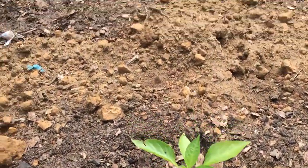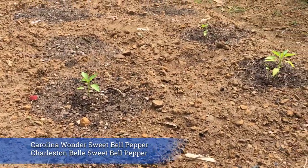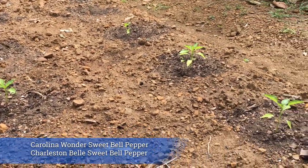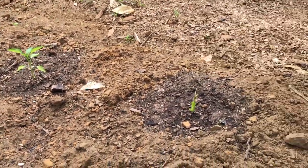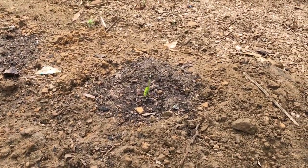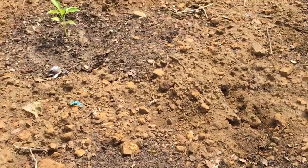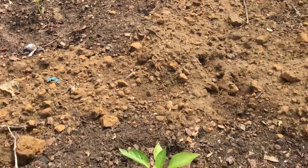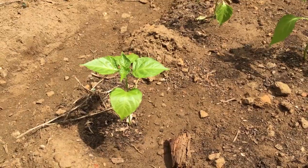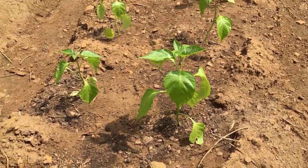These are the sweet peppers — two different varieties I'm trialing. They're doing okay but don't really seem to be taking off too much. I've lost a couple, like this one right here — it's a goner. I do have some backups I'm going to plant in the soil to get them going, hopefully they'll pick up soon.